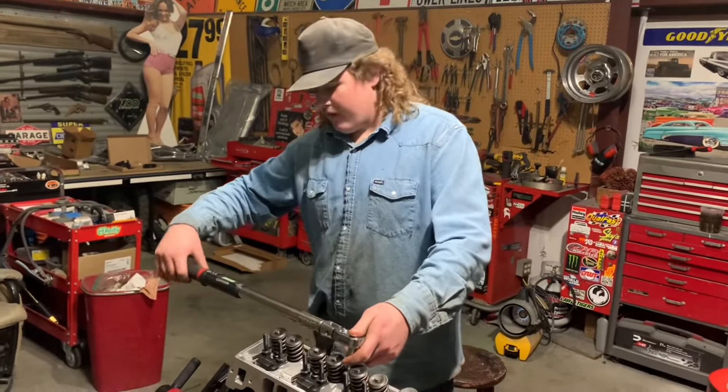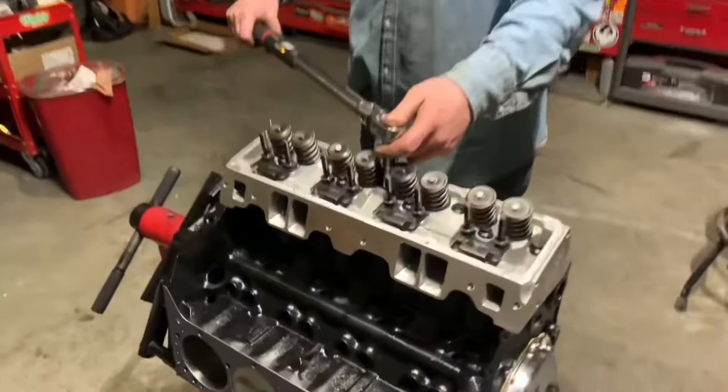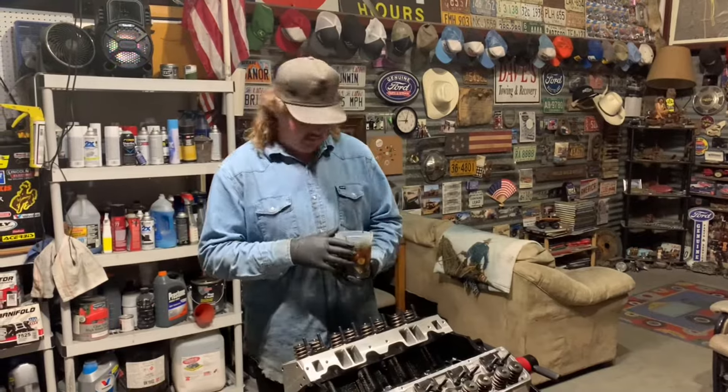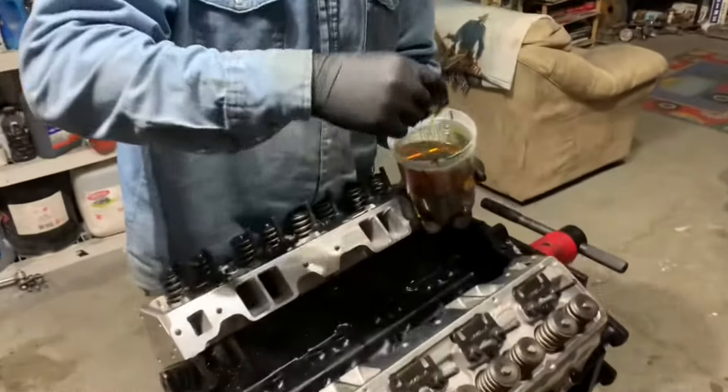Now we're going to torque the heads down to 65 foot pounds. Now we're going to put in the lifters. They've been soaking in oil for the past 24 hours.